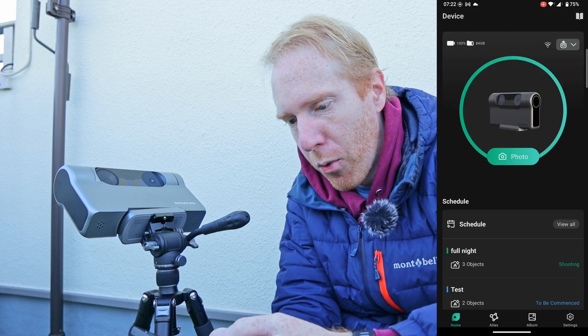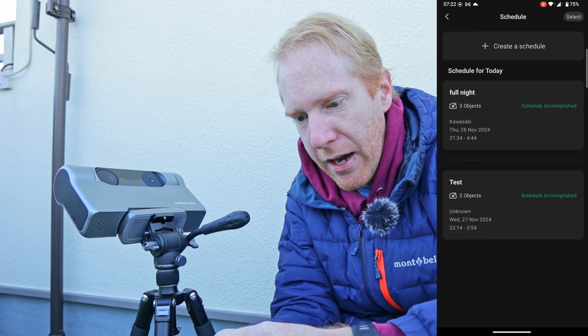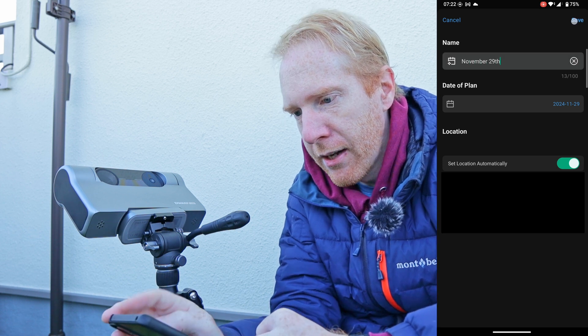Let me actually show you how it works. I'll go to my schedules and create a schedule. I can enter a schedule name — let's call it November 29th — and click save.